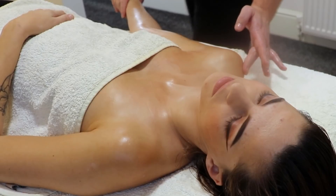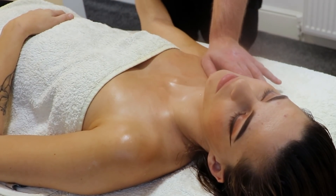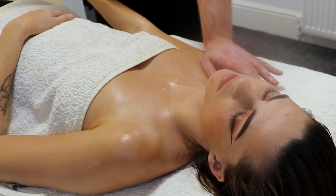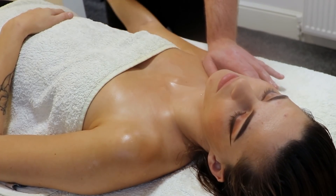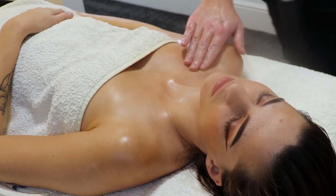The lung meridian starts just below the collar bone at Lung 1, and then it travels down the arm all the way to the thumb. But there are actually three main meridians that run down that side of the arm — the lung, the heart, and the heart protector.